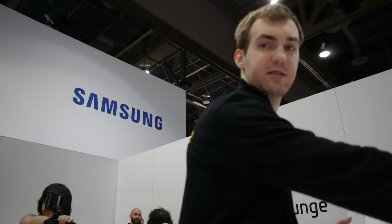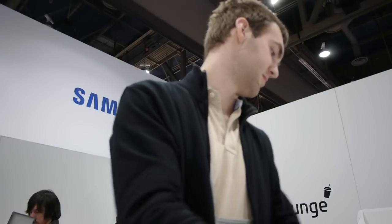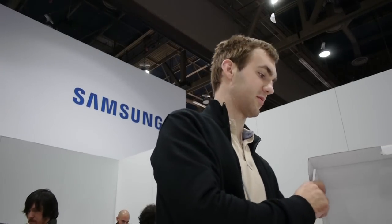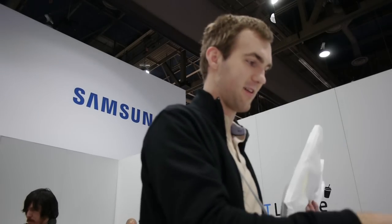Inside the box you will first see some cables, a standard PSU with a big cable end, some manuals, and then we have the notebook itself, which I will take out of this plastic casing now.